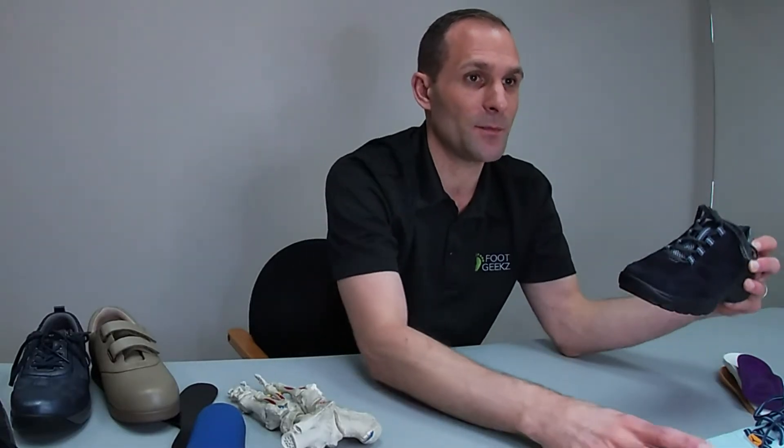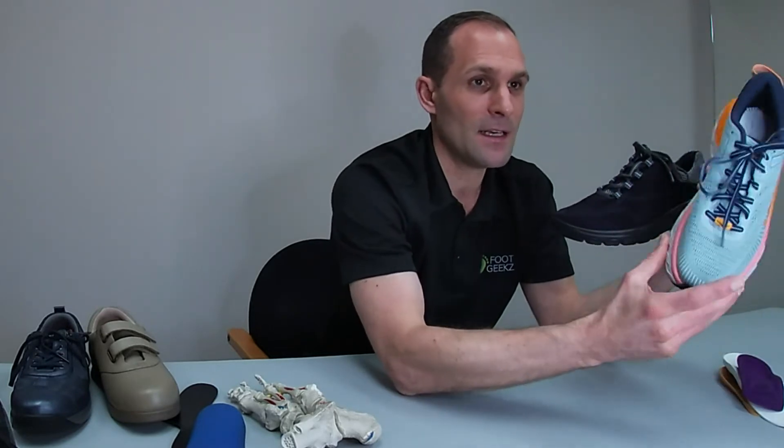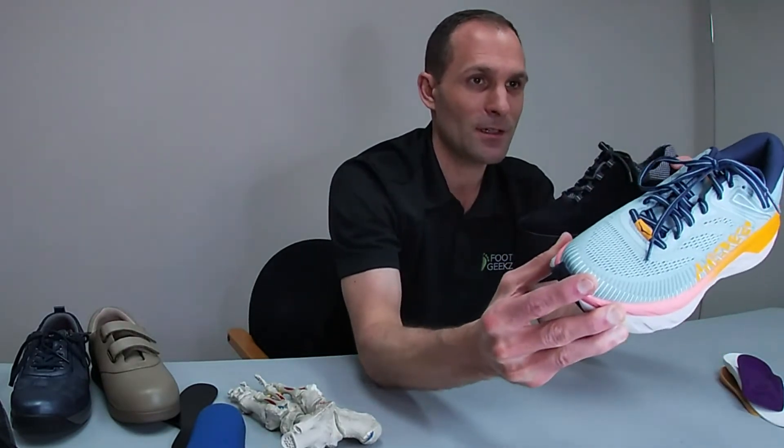First and foremost, it comes down to what the client wants. Do you want something they're going to use for running or walking? A walking shoe could have a leather upper or a mesh upper — it doesn't really matter. Most running shoes, obviously — this being a running shoe here — this is a kind of suede leather upper.